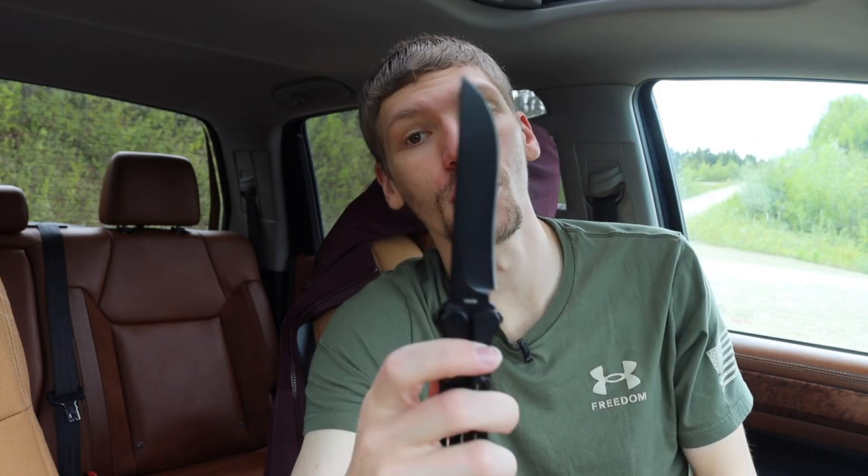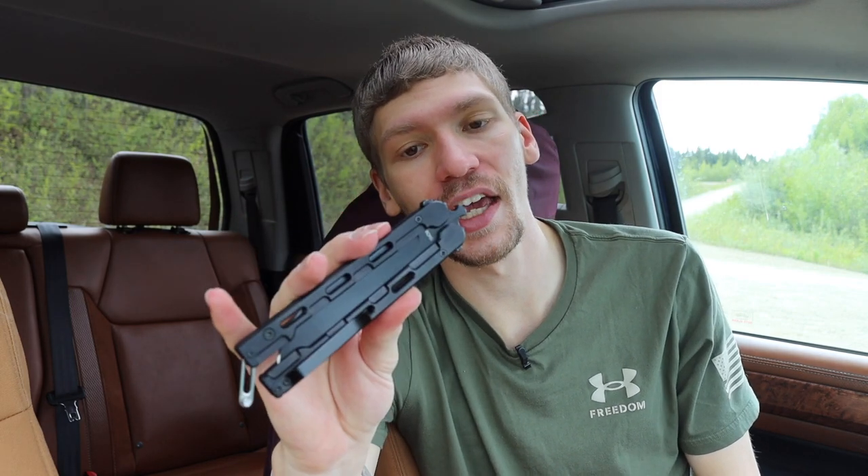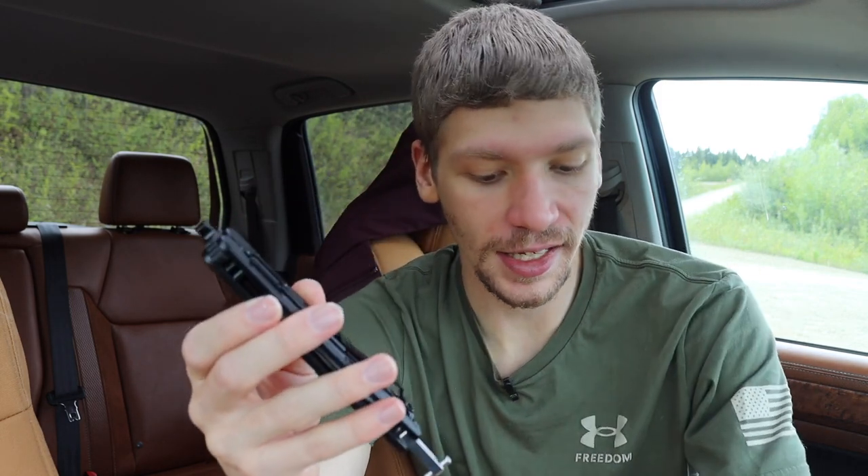It also is worth noting that it does have titanium handles, and of course it is made here in the good old US of A.